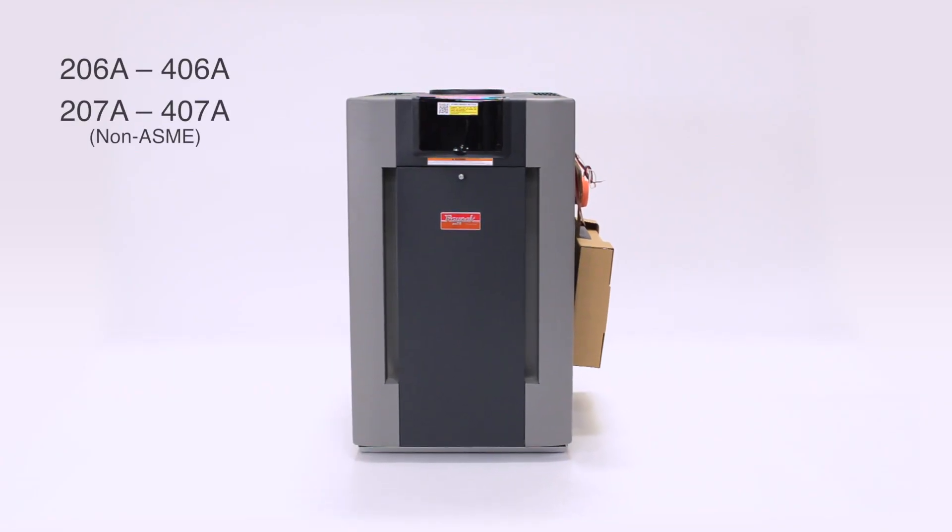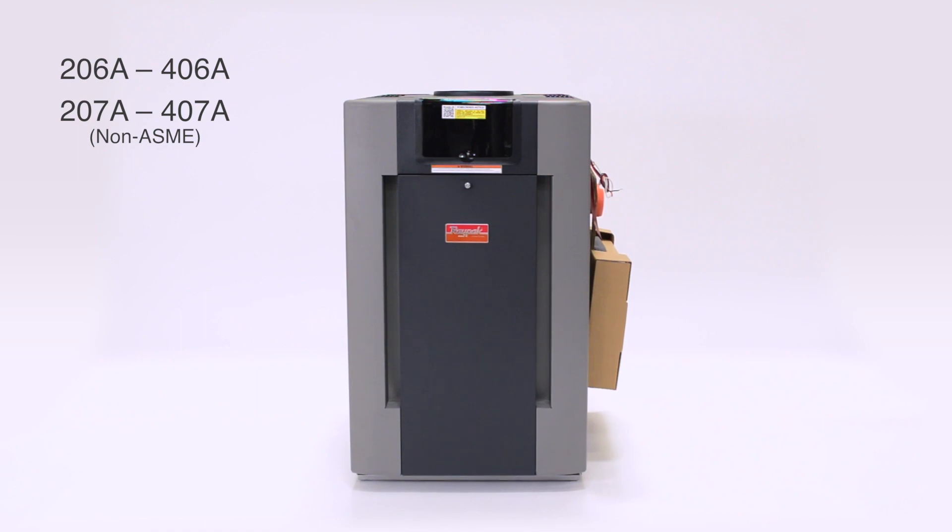Hello, my name is Darren Hart, Senior Service Technician with Raypak. After watching this video, you will be able to reverse the headers on our Raypak pool heater.